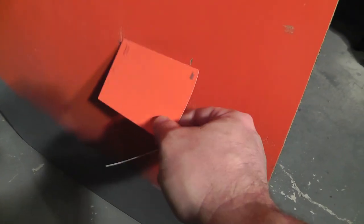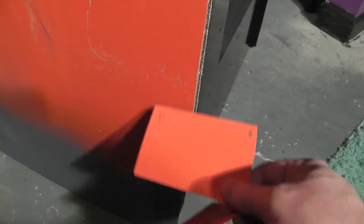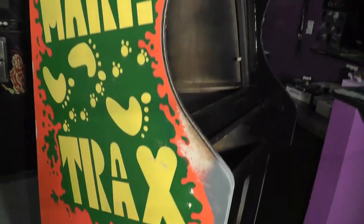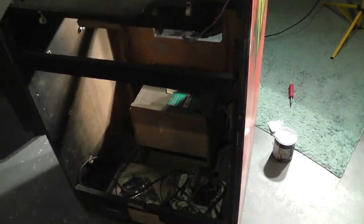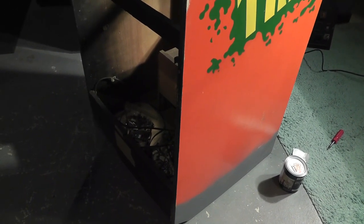I used some Magic Eraser which cleaned up a lot of the scuff marks, but it also caused a little bit of damage to the paint, so be careful with that. I did paint the back doors, though I haven't put them on yet. I'm going to start putting things back together, wire up the correct power supply, and do some other stuff — just wanted to catch you up.